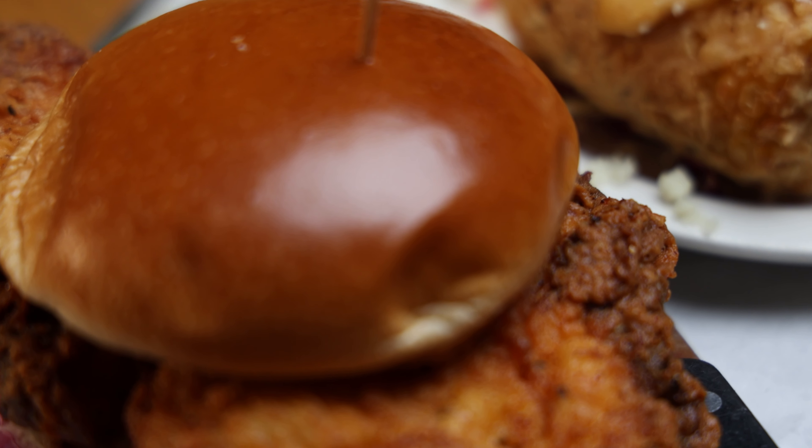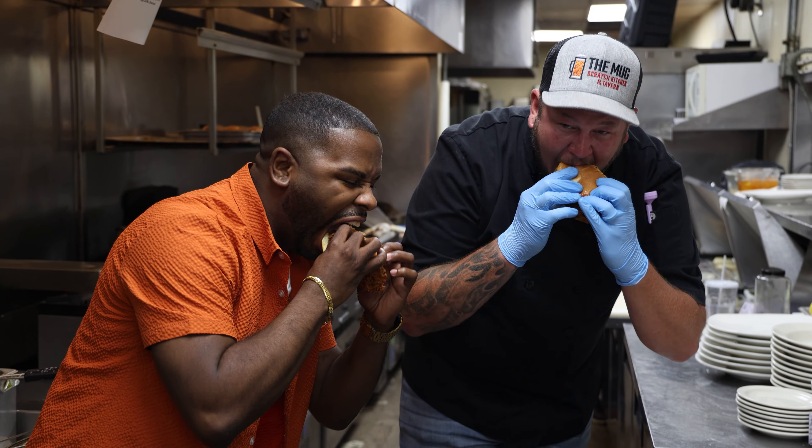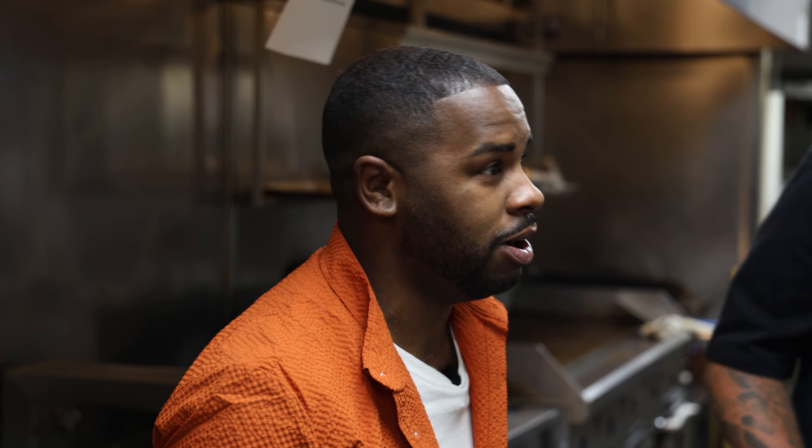You know what I mean — a nice, even flavor. There we go. This thing is packed with flavor. Oh, there goes the kick.